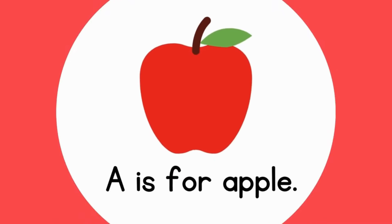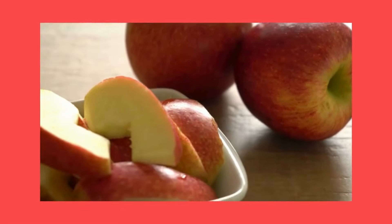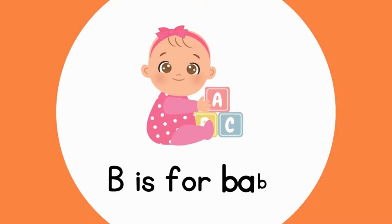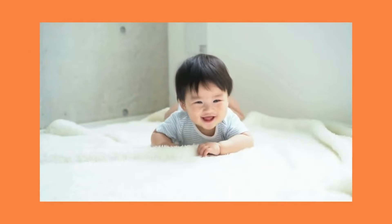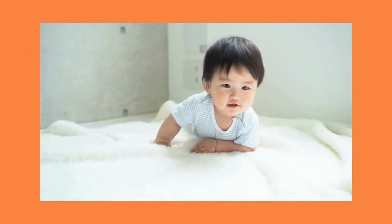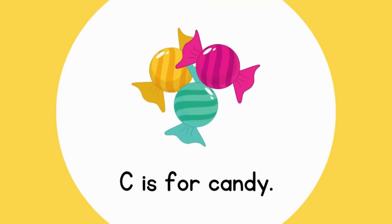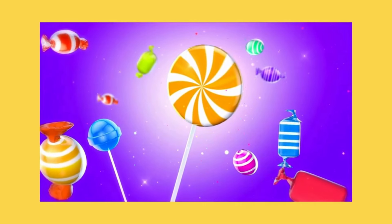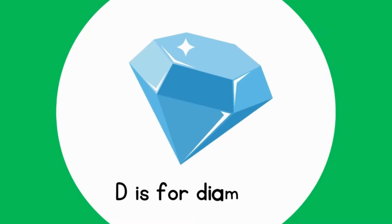A is for Apple. A, A, Apple. B is for Baby. B, B, Baby. C is for Candy. C, C, Candy.